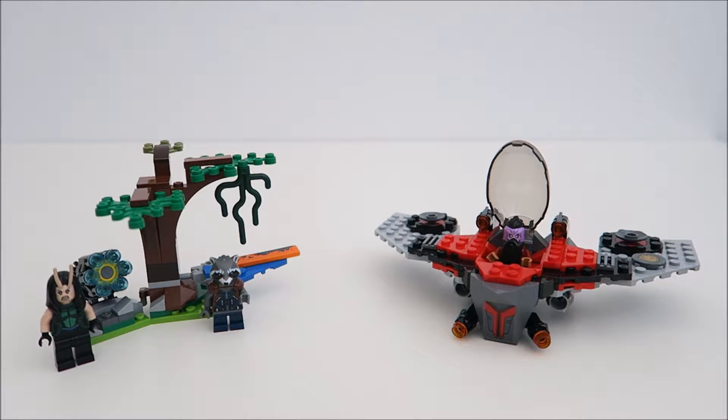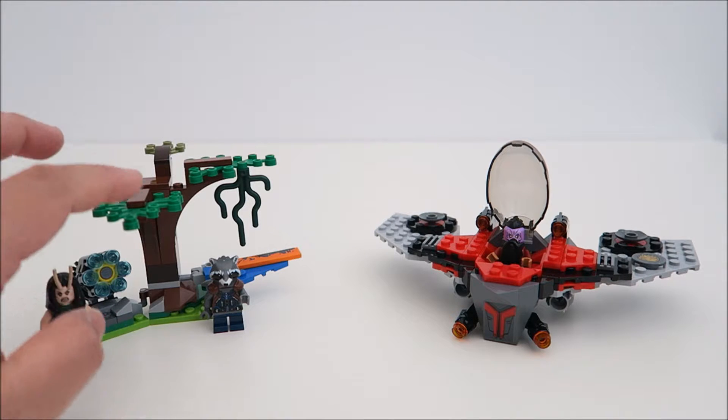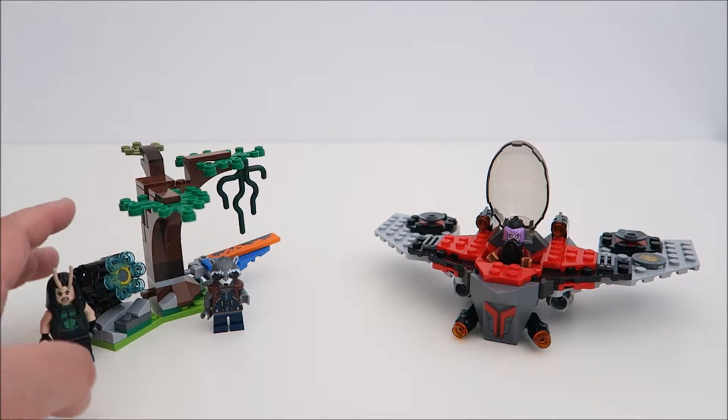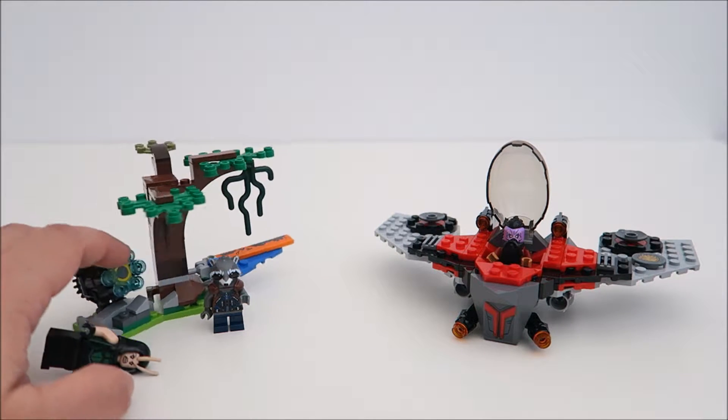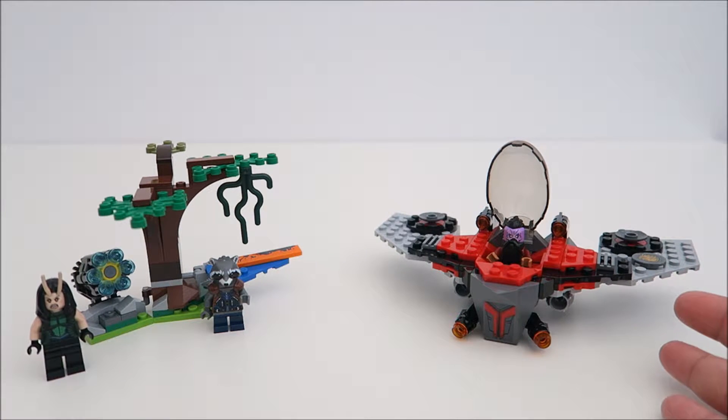This set basically recreates a part of the film where both Mantis and Rocket have crashed their Milan onto this forest planet. What they have to do is use part of the airplane to build this star shooter. So that's why there's a bit of forest, a bit of part of the plane, and then this is where they build this shooter to shoot Taserface. And on my right here is Taserface's M-ship.